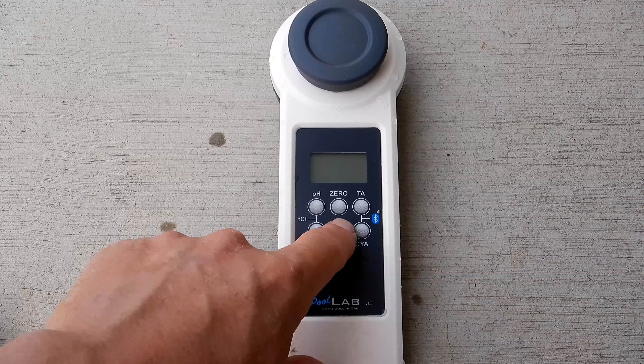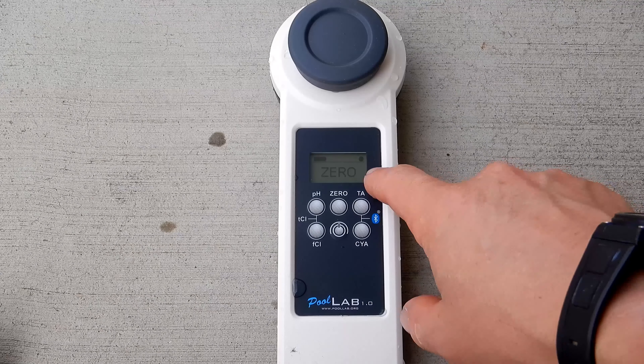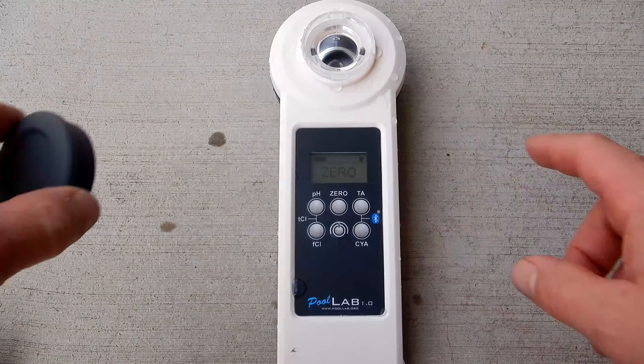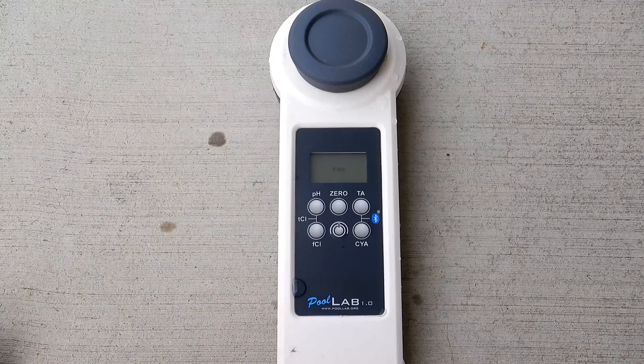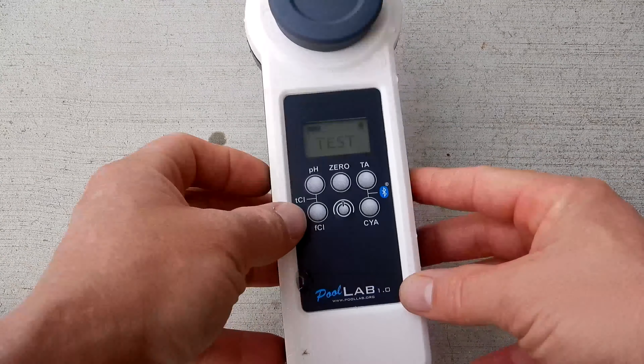Turn on the power to the unit by holding the button down in the center. Then you want to get a zero, which is the water sample in here without any of the tablets or reagents. Go ahead and hit the zero button. It'll let you know that it's ready for testing — it'll say 'test' on the screen.